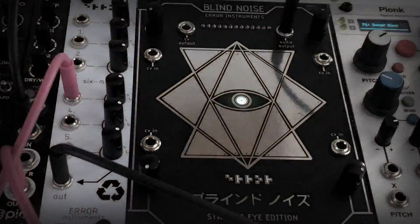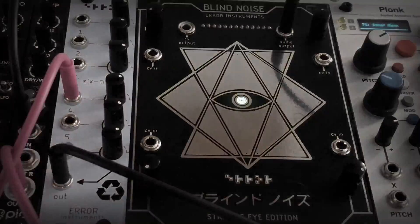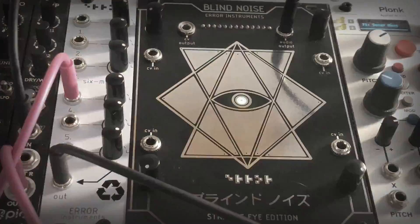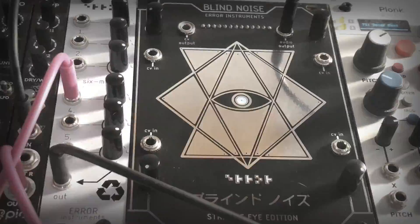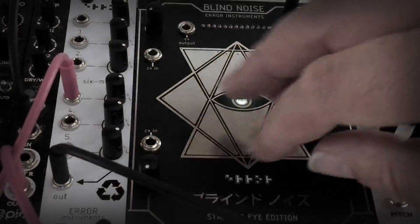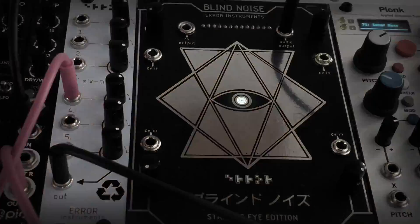The touch board is there, and every knob has a control voltage input so you can tweak a lot with your LFOs. It also has a control voltage output so you can use this as a kind of controller. About Blind Noise - it works on touch and you can make 12 different spots and mix them all together.